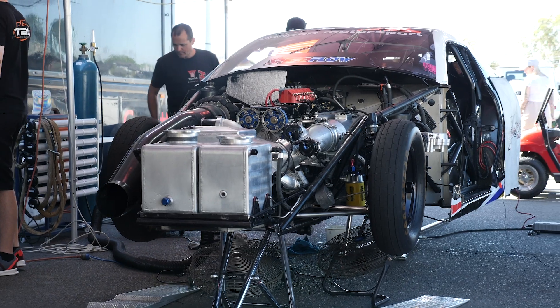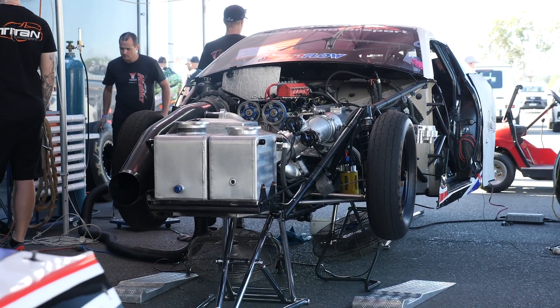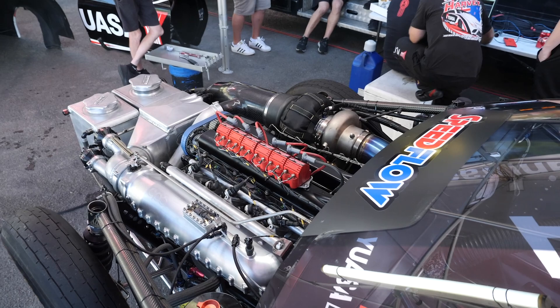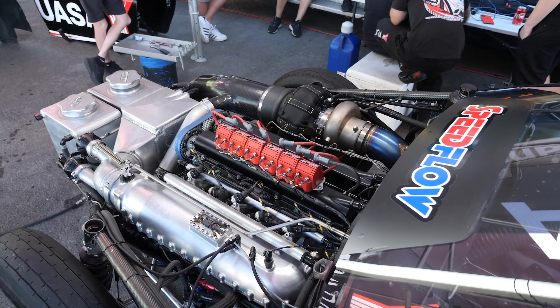With this car as well, once the car leaves the line, somewhere around about the 330 foot point depending on the specific condition of the track, that drive-by-wire throttle body is completely closed, meaning that essentially the engine has as much boost as the turbocharger can produce.